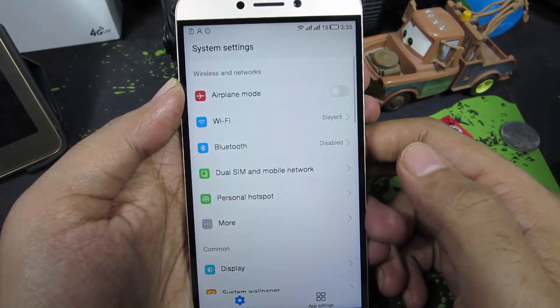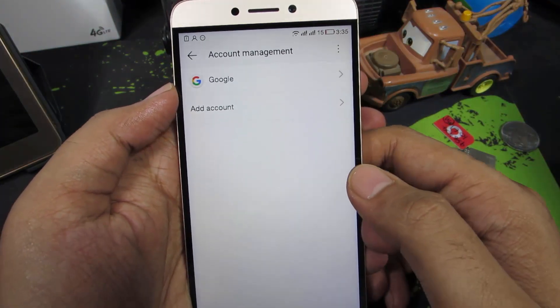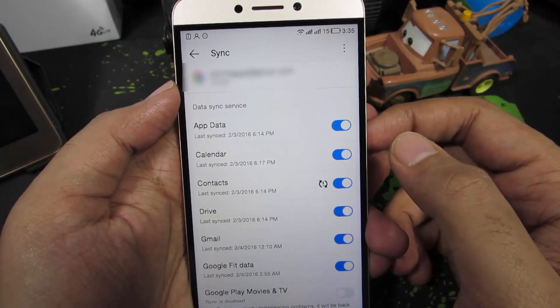So guys, firstly go to Settings, and once you are in Settings, select Account Management. Now to remove the Google account, select Google and select the email account that you want to remove. Now once you are here,